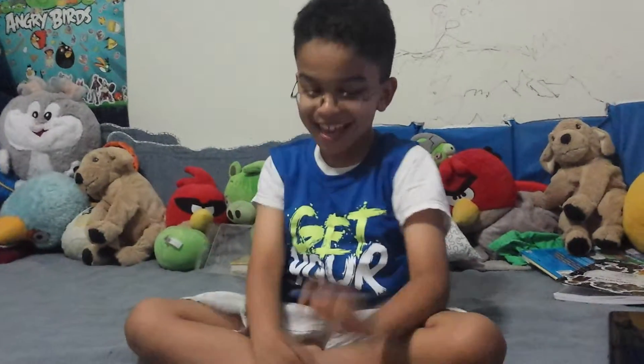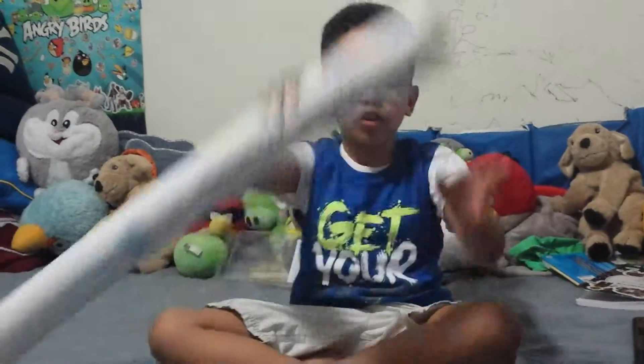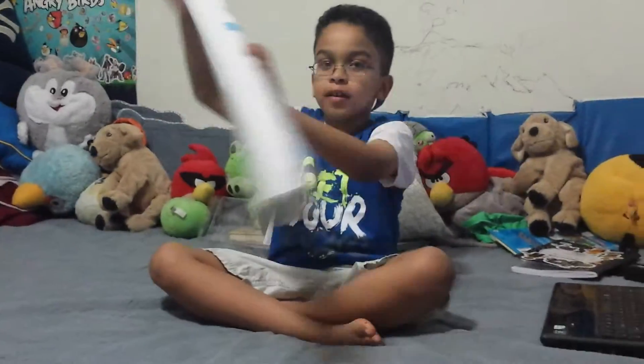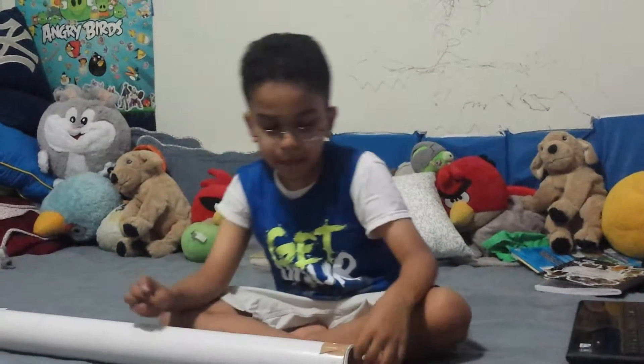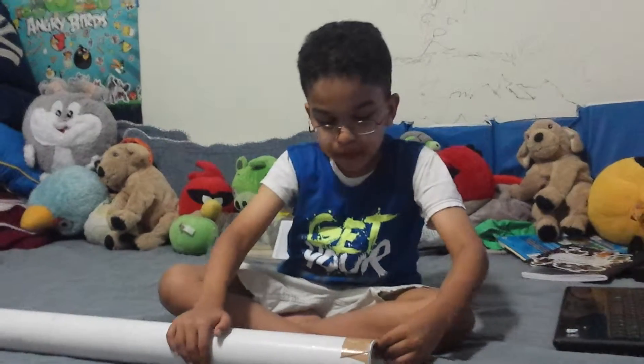This is Those Productions, and today this is a second version of me doing a review in my room. We are going to be reviewing this big tube that I got in the mail today. I won't be able to do that magazine, but we'll do it in a later video. Okay, so let's open this and see what we got.